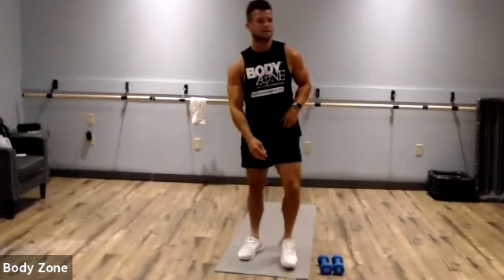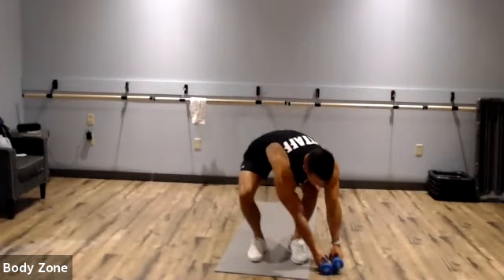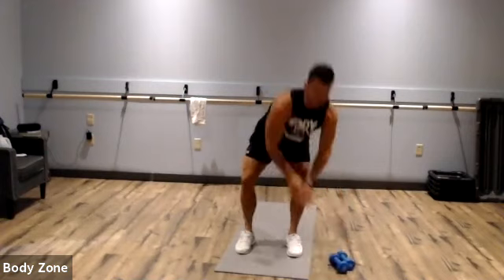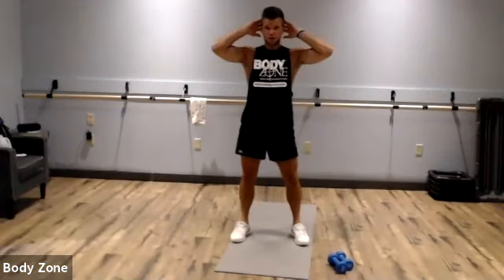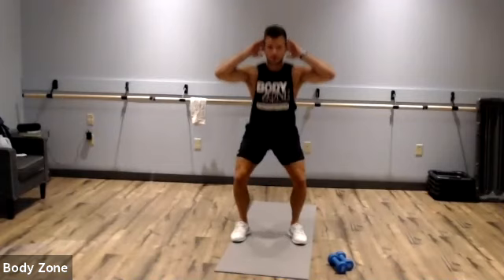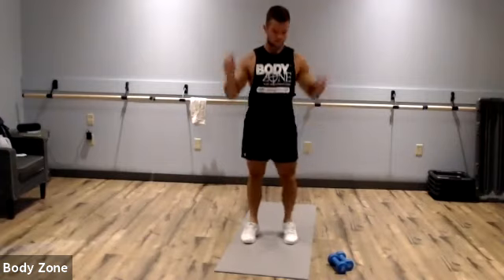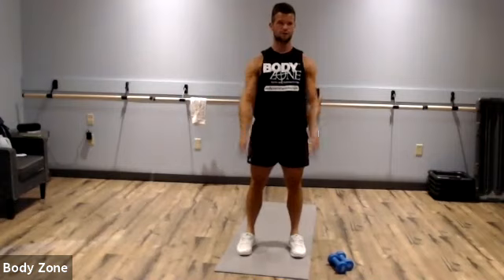The second exercise is a squat to lateral raise, squat to front raise. It looks like this: squat, lateral, squat, front raise. If you don't have any dumbbells, do prisoner squat jumps with your hands on your head and a nice light jump. But if you have dumbbells: squat lateral, squat front.